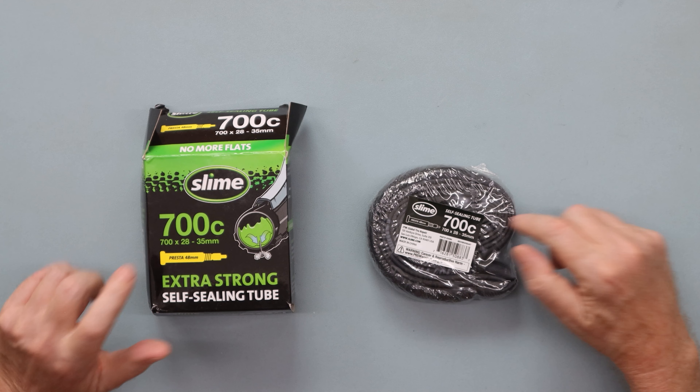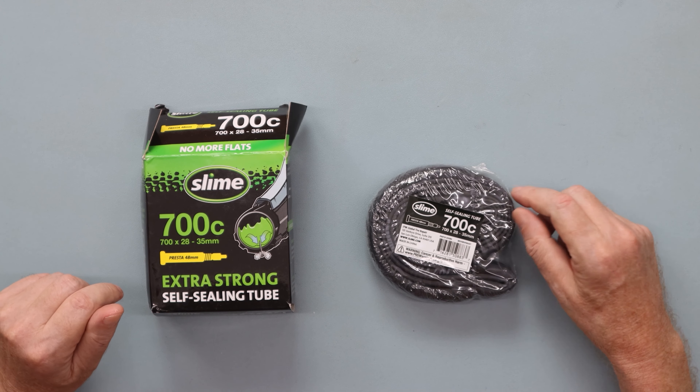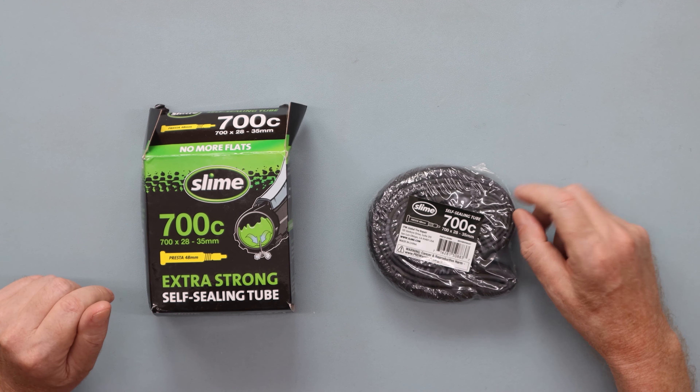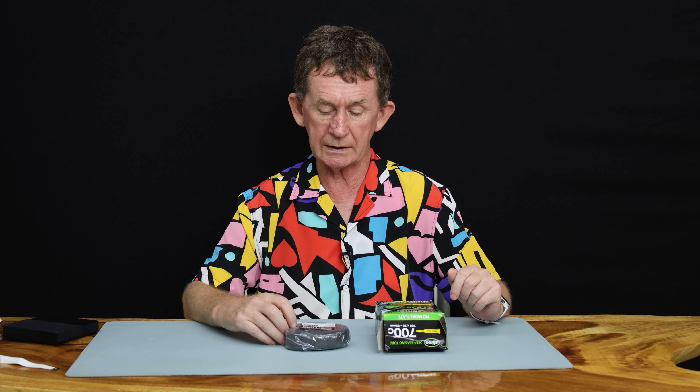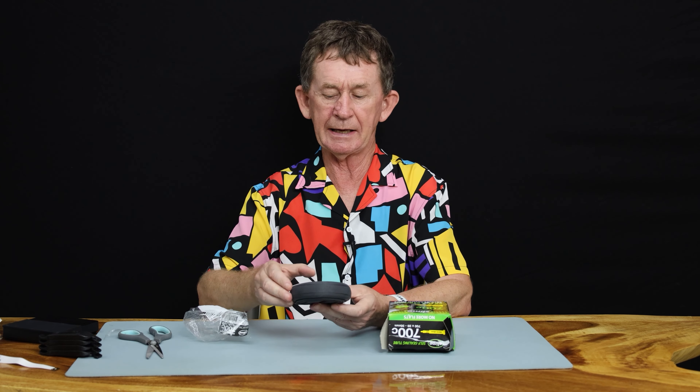In other words, if you get a small thorn and it gets a small hole in it, it will self-seal itself, which is great when you are on the road and you're on your last tube.